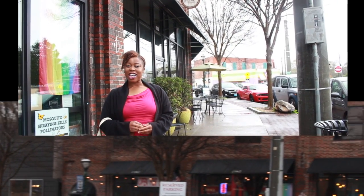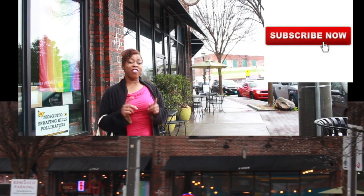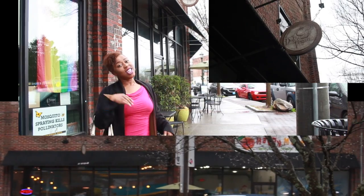Hi guys, welcome back to my channel That Chocolate Vegan with me Erin Weld. Today we're doing another episode of That Chocolate Vegan Reviews. We're here in Kirkwood, Georgia and we're going to be trying Don't Say Vegan. So let's come inside.